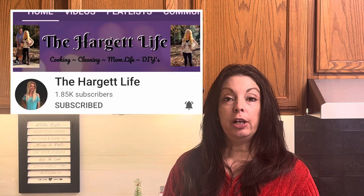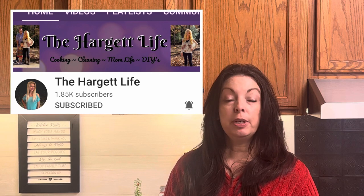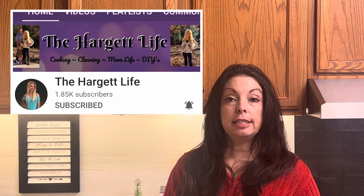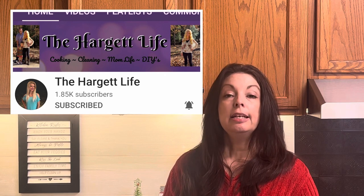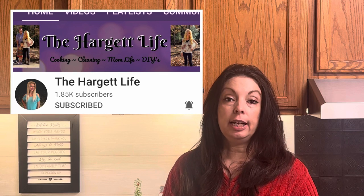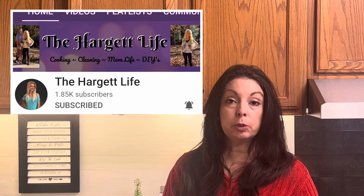Hi friends, welcome back to my channel. If you are new here or if you're coming over from the playlist, I'm Holly. Welcome. Today we're doing a collab video for Santa Christmas Cookies and it is hosted by Valerie from The Hargit Life. She is one of the sweetest women that I've met on YouTube and her channel consists of baking, cooking, grocery hauls, and things like that. Please check her channel out, and if you love her content, which I think you will, please subscribe to her channel.